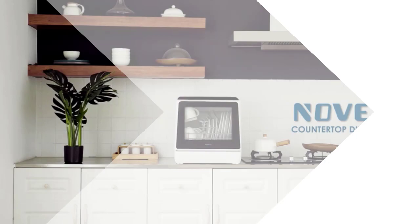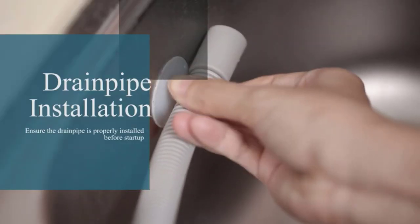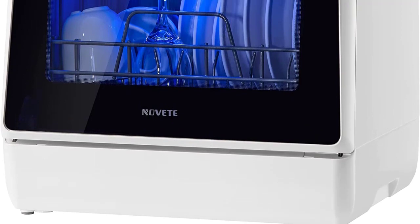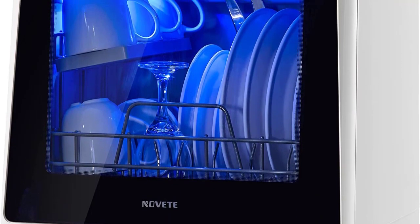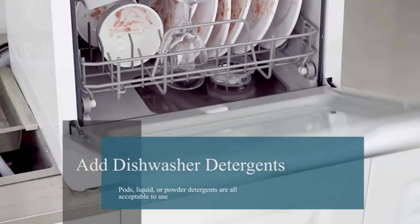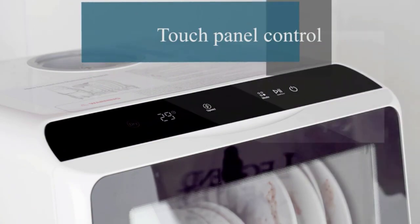Our top 4. Number 4: Portable Countertop Dishwashers, Nuvi Compact Dishwasher. Small size, large capacity — this portable dishwasher only measures 16.9 x 16.8 x 18.1 inches, but holds 4 full place settings and fits up to 12 inch dishes loaded at an angle, easily meeting daily needs for a family of 3 to 4. The double layer design offers enough space for 4 serving bowls, 4 cups, and 4 small plates.